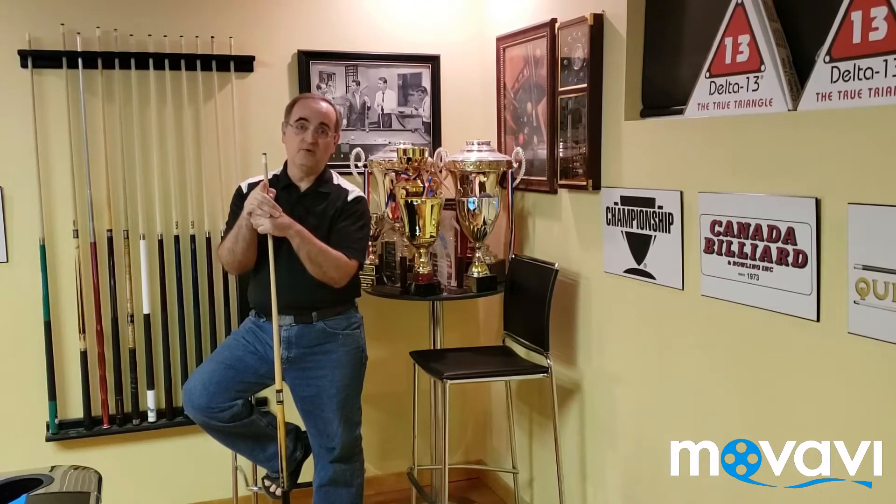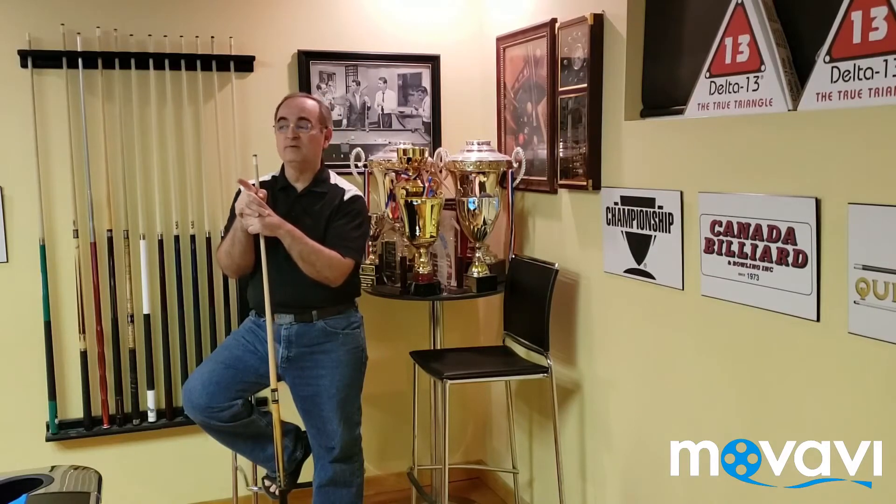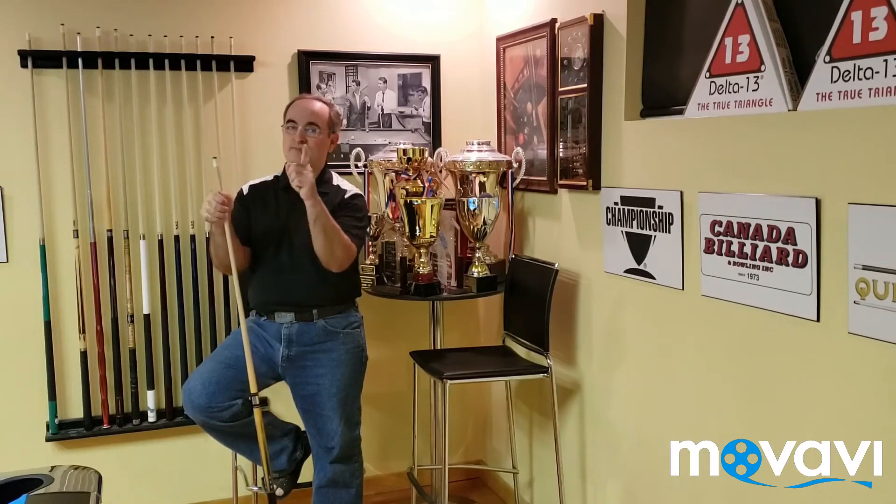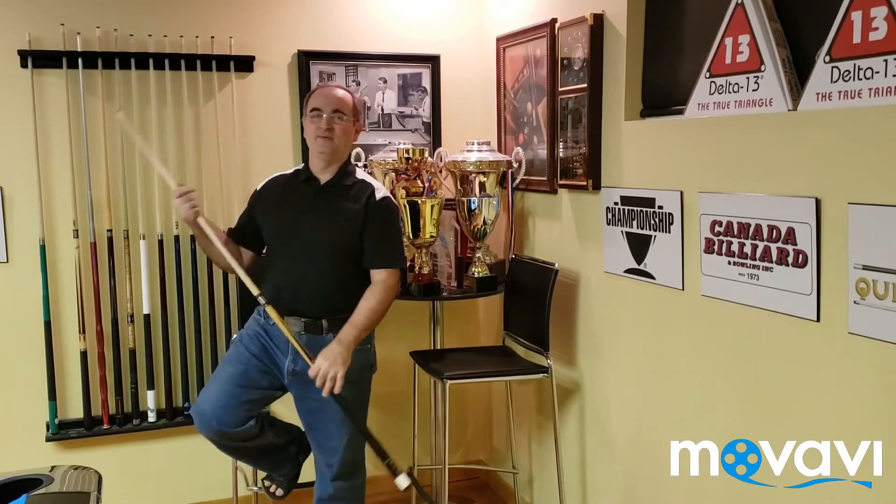So I'm going to go into the cushion, come out with a lot of English, up table, hit the rail, reverse English, come back down, combination — game over. Let's go and have some fun with this one.